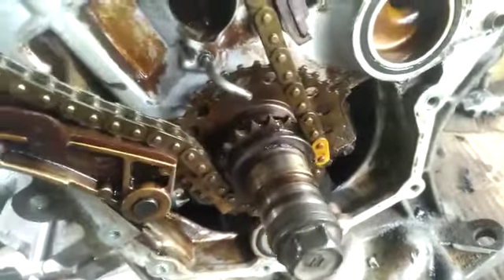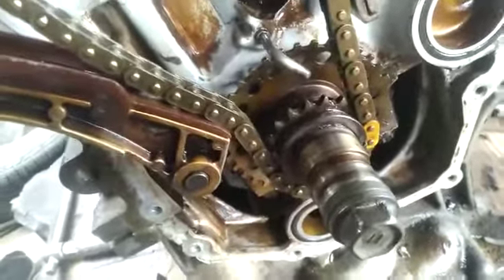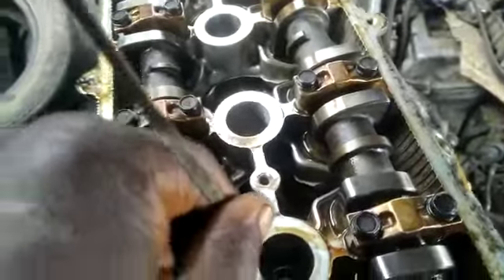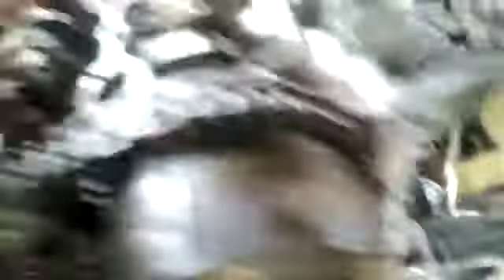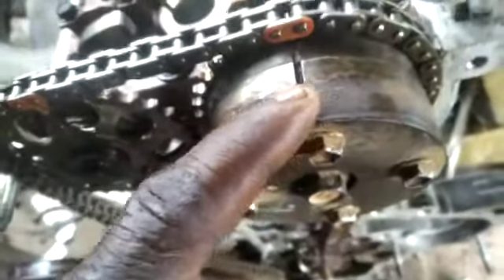Now let's talk about this point here. Before I get this point, I need to turn the engine straight. When I turn the piston — number one piston up — and the piston is full, it will give me this point, exactly what I want here. When this piston is fully up, it will give me what I want, so the timing will be corresponding with what we want.